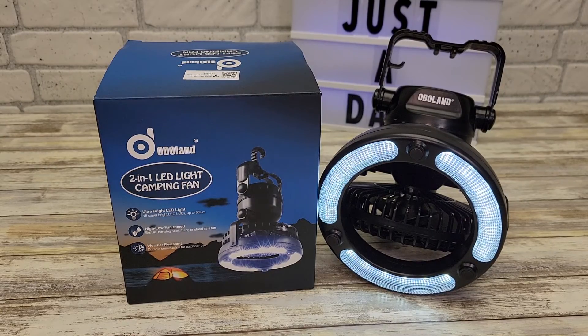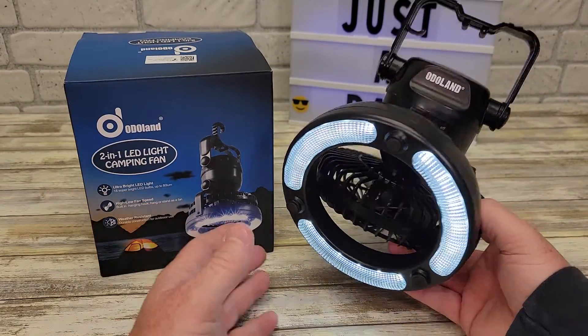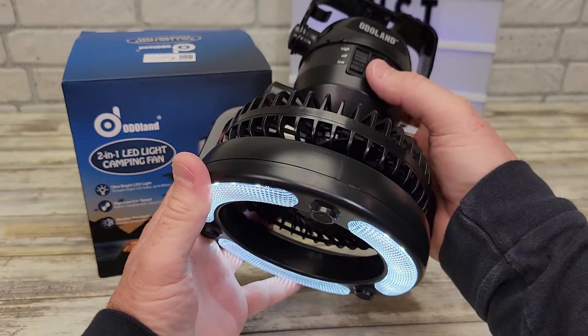Hello everyone, this is Just a Dad. Today I'm going to show you why I love this 2-in-1 LED light camping fan. So this is made to go in the top of your tent. It's got a really nice fan. It's battery operated and it's very easy to use to turn the light on and off.